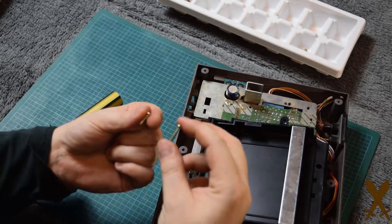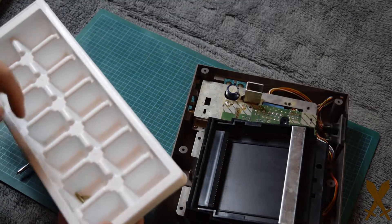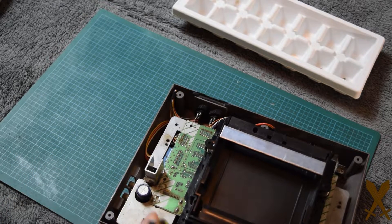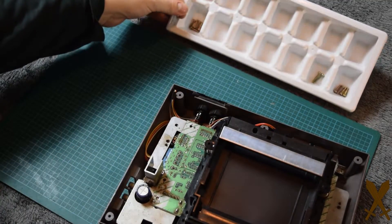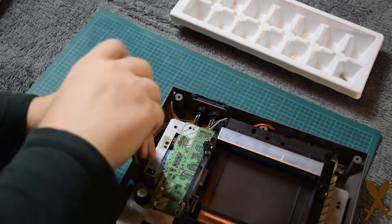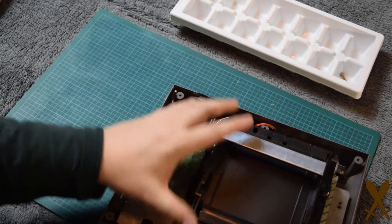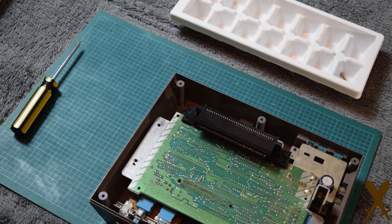The short screw goes on the end, the long screw goes next to it. Make sure you don't get those two long screws mixed up with the rest. Go ahead and remove all the remaining screws. Now you can slide the cartridge tray slightly forward, then lift the front up and slide everything out.